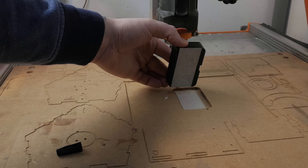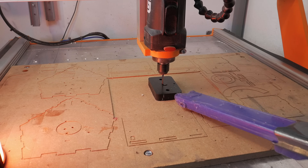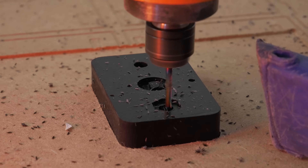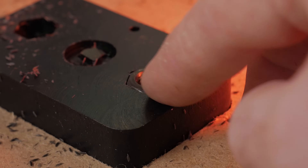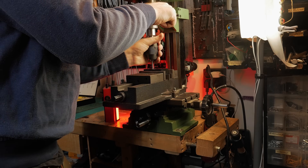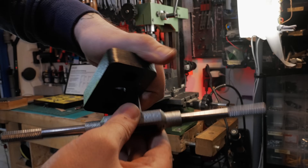Time for round two on the CNC. To keep everything perfectly in place on the machine bed, I first milled a pocket in the shape of the motor bracket, then placed the bracket inside and glued it down with superglue. I'm milling out pockets for two M8 nuts in each bracket and, yep, they drop right in on the first try. To finish it off, I cut an M4 thread for a small locking clip that helps keep things nice and centered later on.